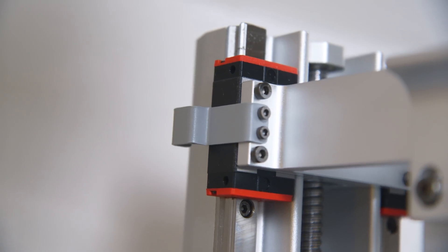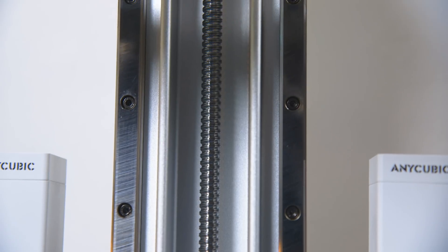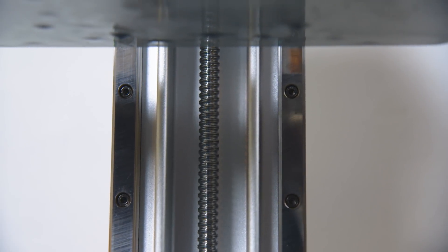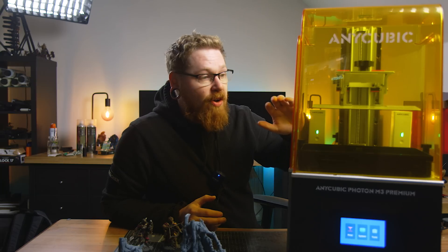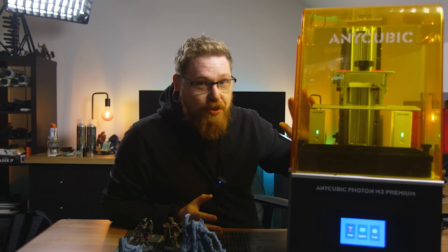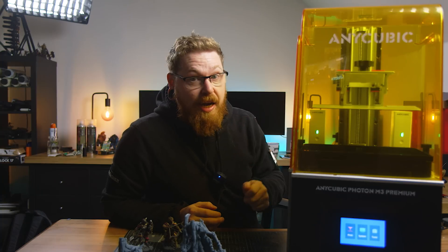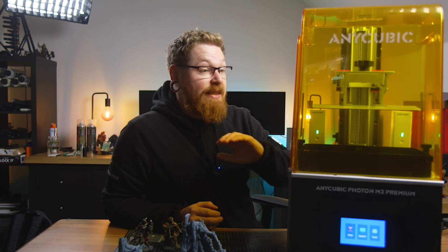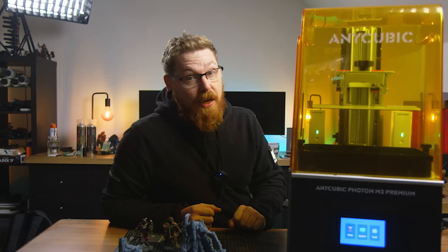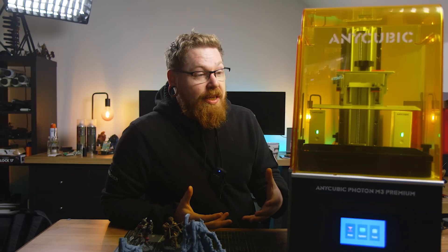We've got dual linear rails, we've got a really big Z-rod in this which is bigger than my large format printers. The build plate is solid — I've not had any warping issues. I just leveled it by lowering it down and tying it up, didn't even put any pressure on the build plate while lining it up, and since doing that I've not had to redo it. The quality of the build and how heavy it all is just seems to work very simply.